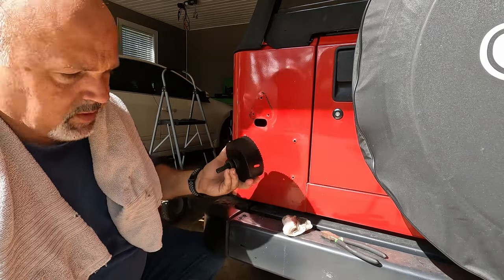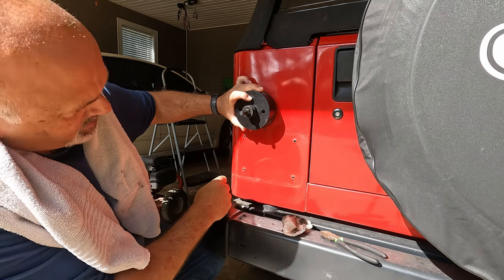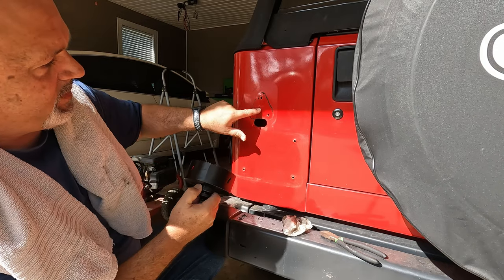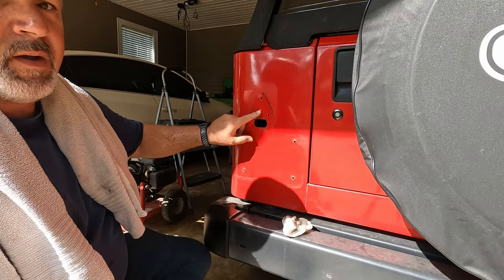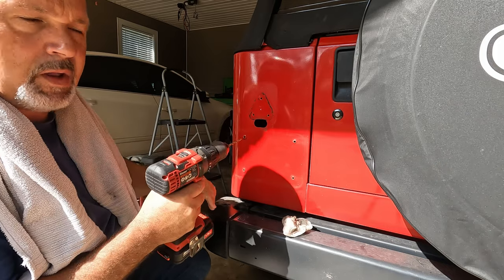I'm going to align the bottom part of the hole saw with the bottom part — that helps me get everything lined up. I'll go to the center of these. I've got a mark started right here. I went and got a smaller drill bit and I'm going to go ahead and drill my pilot hole.